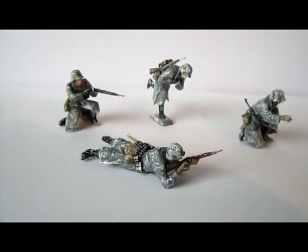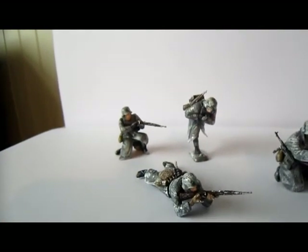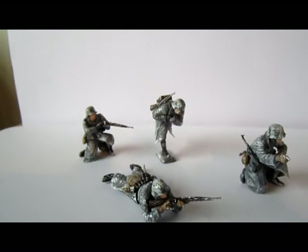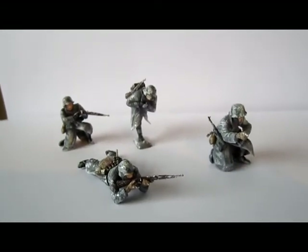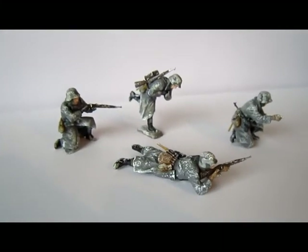Absolutely great. So thank you Zvezda, and see you next time. I've got a lot to make — I also bought a Tamiya Feldküche. So maybe next time I will show them when they are ready. Goodbye, I will show you some pictures, and then see you next time. Bye.